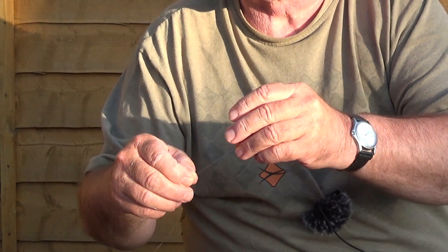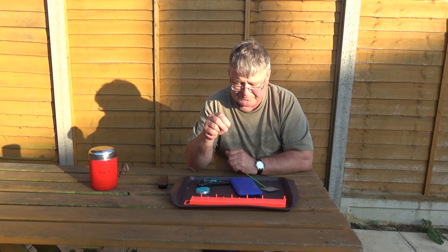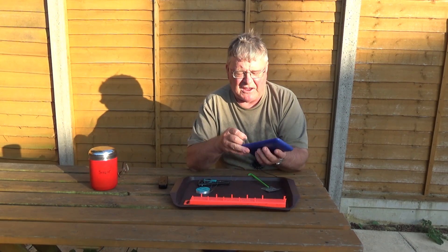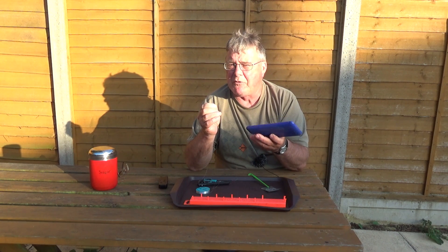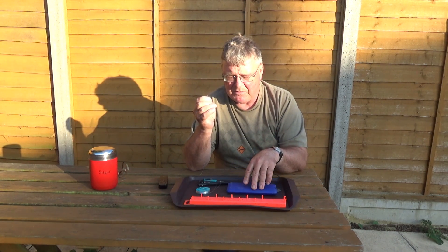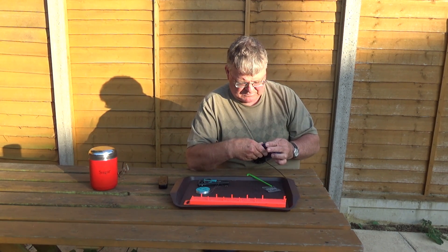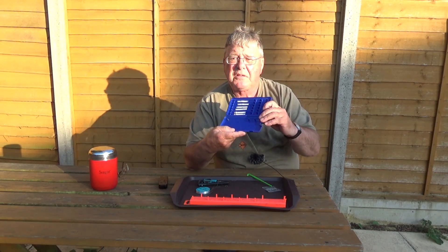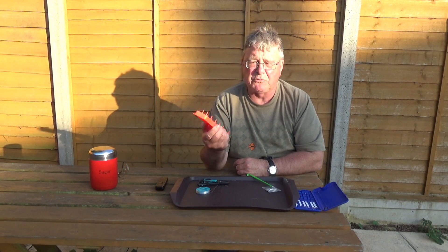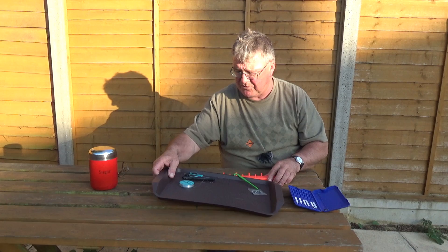And you end up with a very neat knot called a Dom Hof type or whipping knot. So take your scissors and just snip the tag end off at the hook, leaving a tag end of a couple of millimetres. Then what you want to do is measure the hook length so it fits in your box. I purchased a jig — this one's made by Riggers, it was only a couple of quid. It's got rubberized feet on it so it doesn't move when you're working on it.